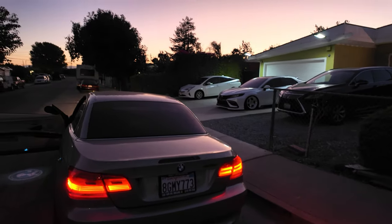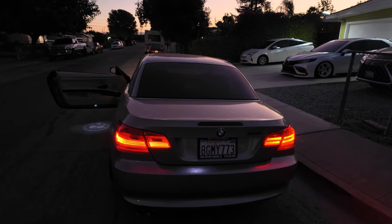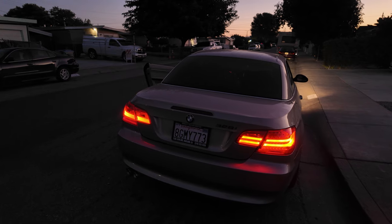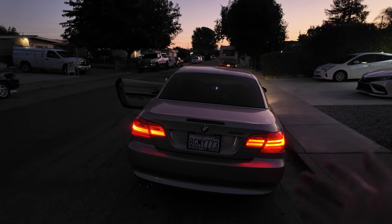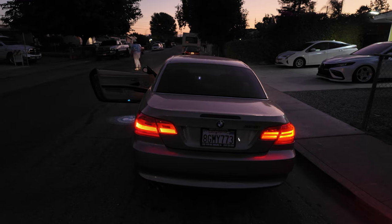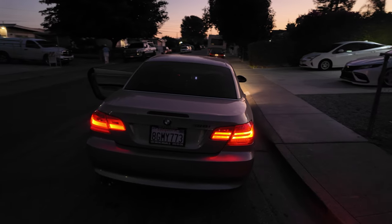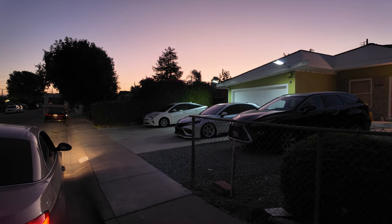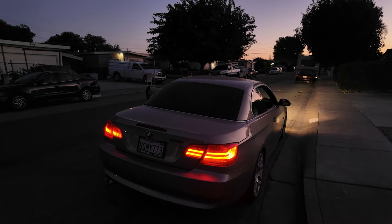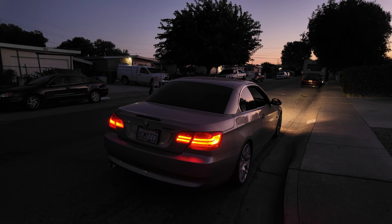I'll eventually do the other side too — I got lazy and it's nighttime. I'll probably do the second one tomorrow and fix the flickering front light while I'm at it. If you guys have the money, I do recommend this mod — it's around $400, maybe a little less if you find a good deal. I replaced it partly because my outer one was broken anyway. If you enjoy this content, make sure to subscribe and like. I'll be adding more stuff to the BMW and working on the Camry soon — thanks for watching!